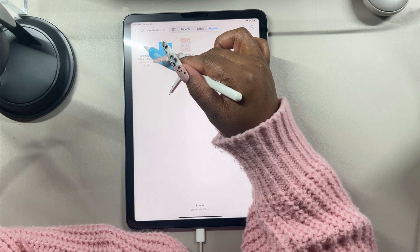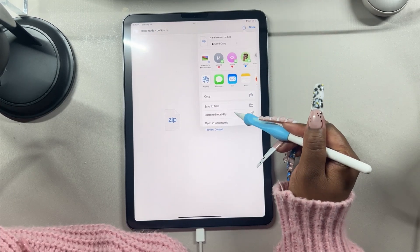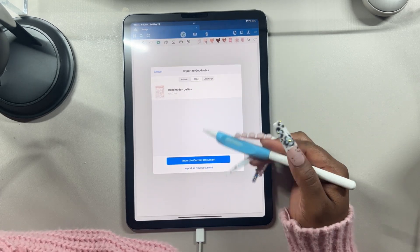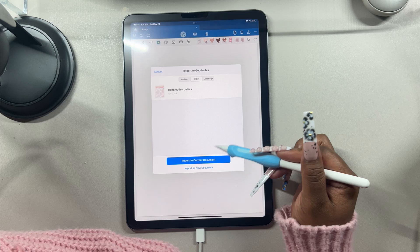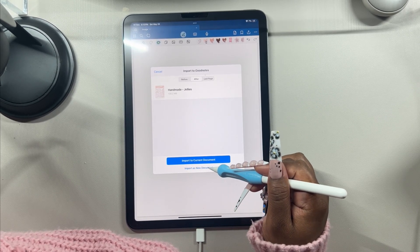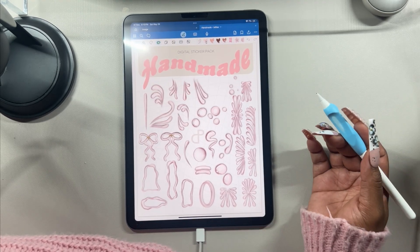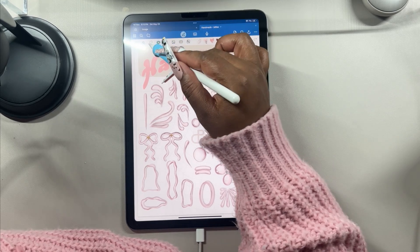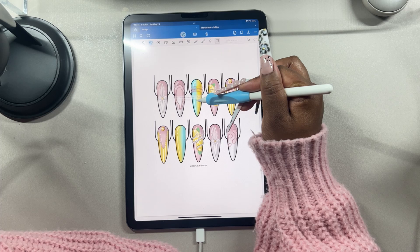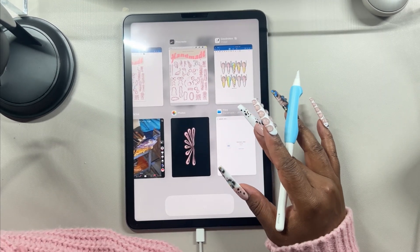To import to GoodNotes, tap on the file, go to the Share button, and click Open in GoodNotes. GoodNotes will open and ask whether you want to import to the current document or as a new document — click Import as a New Document. Then you can use your lasso tool, tap, click Copy, go back to your artwork, hold down and click Paste.